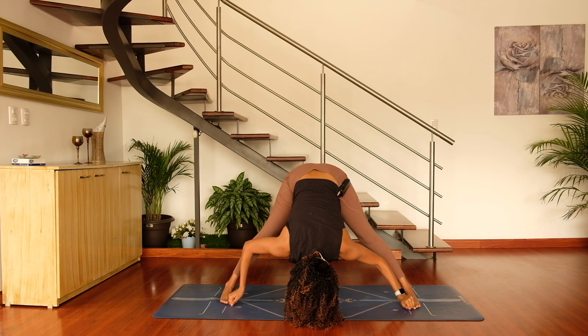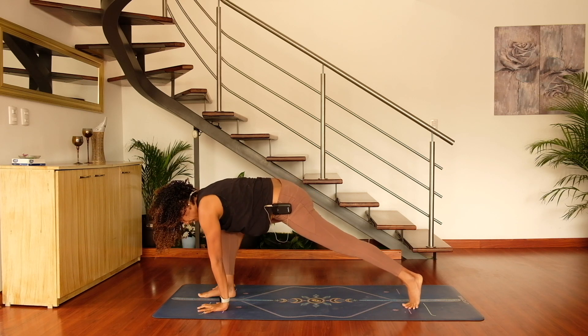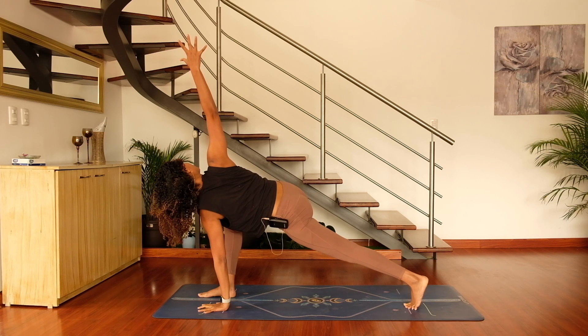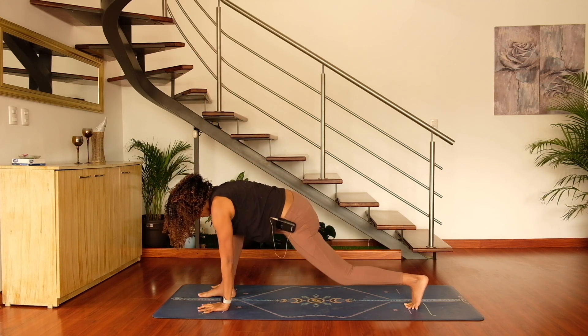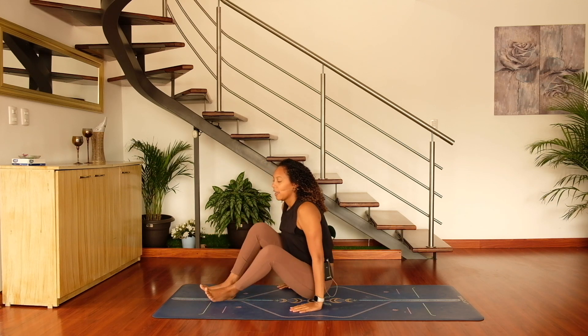Last big deep breath in and exhale. Go ahead and walk the hands toward the right foot, come onto the ball of the left foot, ground down through the left fingertips, and sweep the right hand up. Take a nice big deep breath in and exhale. Slowly send the right hand to frame the right foot, step the left foot to meet the right, and come to sit. Take a moment to ground here in sukhasana — easy seated pose — and bring it back to your intention.